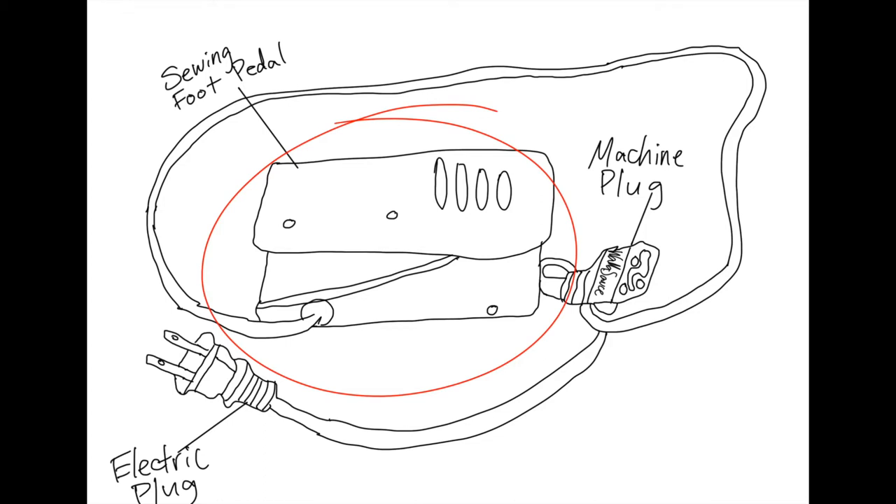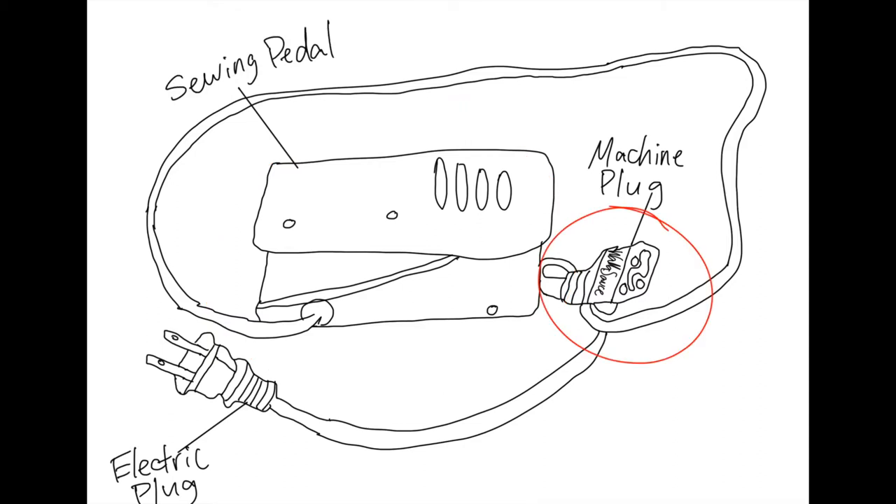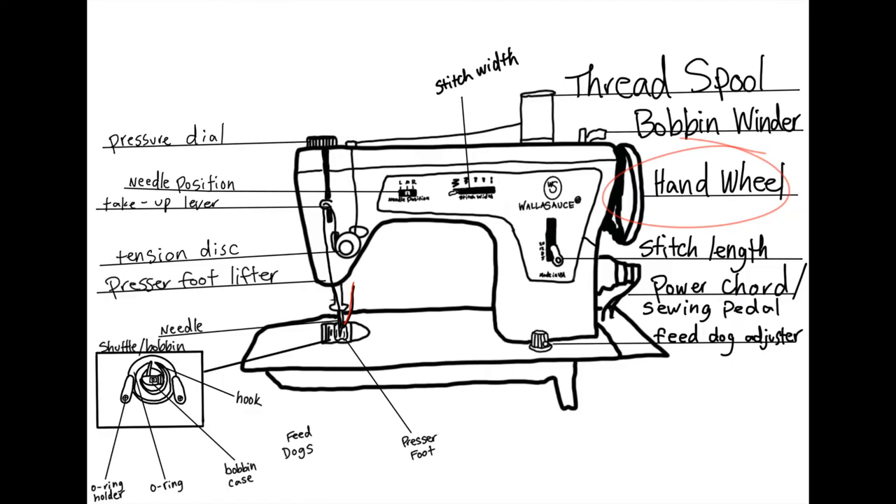Just like a car, if you go pedal to the metal, it's going to go fast. If you ease up, it's going to go slower. Last but not least, this machine plug just plugs right into the side. We'll have a closer look when we look at the hand wheel.